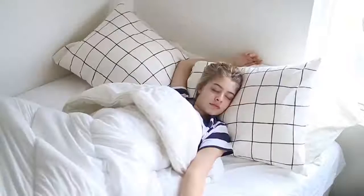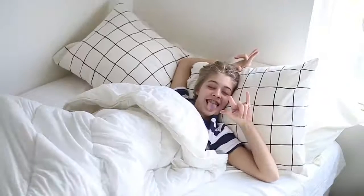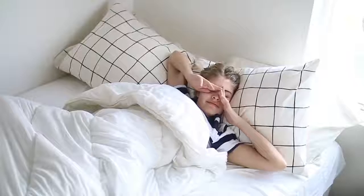Hey guys, this is my summer morning routine and this is me just looking rough, waking up. Summer — I probably didn't wake up till around 2:30 in the afternoon.